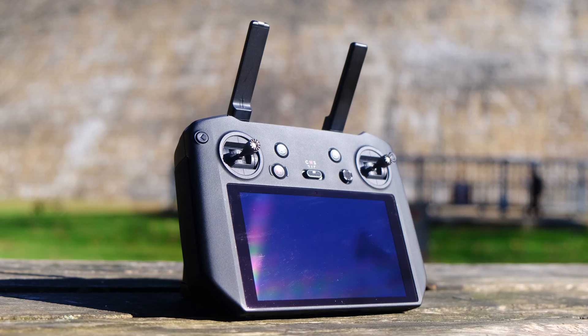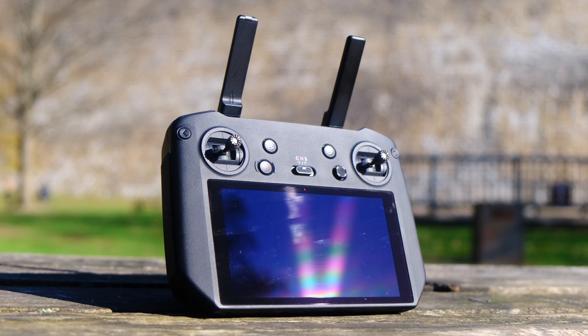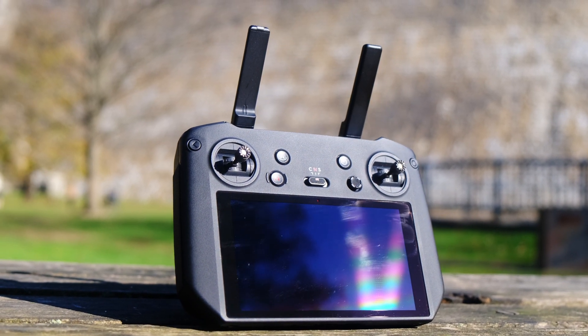The Cine package comes with a built-in screen having remote controller. It's actually running Android on this screen. You just tap the DJI Fly app, and that's how you're launching from here versus having to plug your phone in. This is a welcome addition — when you're running stuff on set, you don't want your phone to be integral to making the system work because you need it for other things during production.